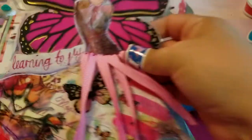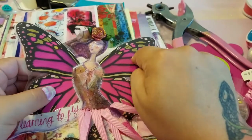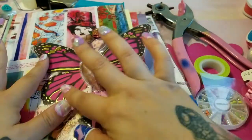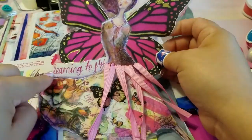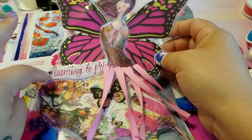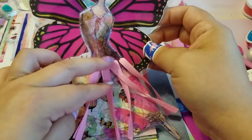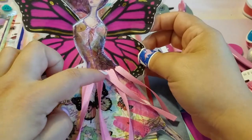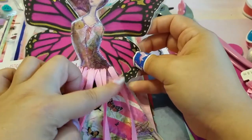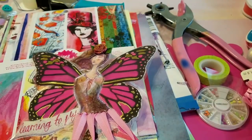I also made this one — I don't have the original paper because I already used the other sheet, but it was just a big sheet of paper with this girl on it. It said 'I'm learning to fly' but I had accidentally cut off the 'I'm.' It's still cute because it says 'learning to fly' — and that's all of us, continuously learning to fly, evolving and becoming better versions of ourselves. I really love this.